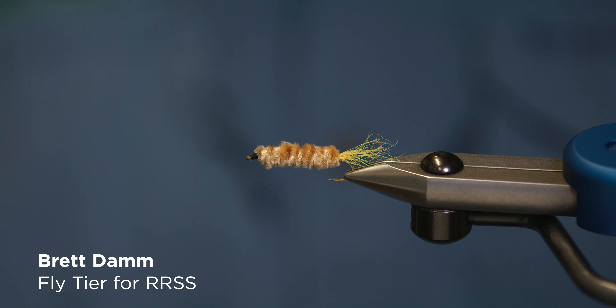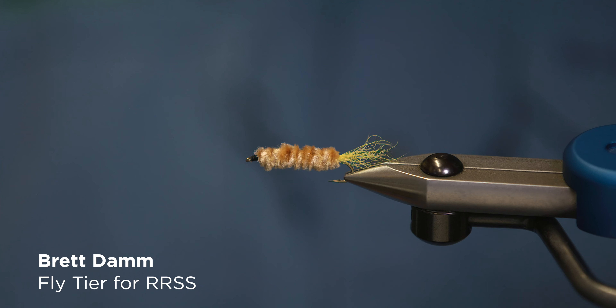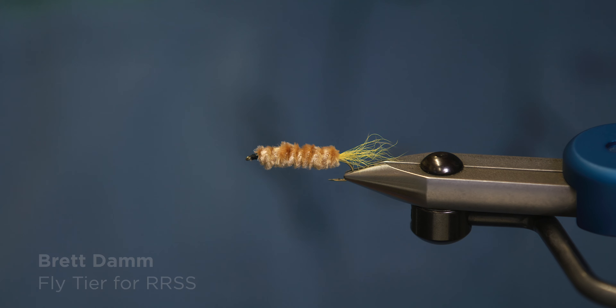Today's fly is the Maple Syrup. It was created by Alvin Terrio of Stacyville, Maine. It's very, very famous — a popular, simple fly that we use in Maine. It can be used mostly for a Drake or hex emerger pattern, fished subsurface.